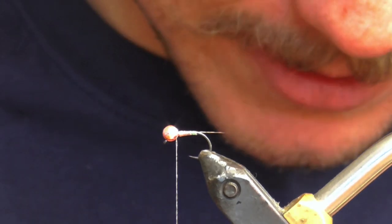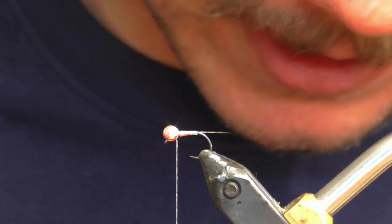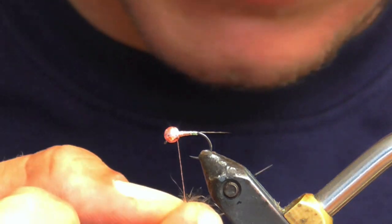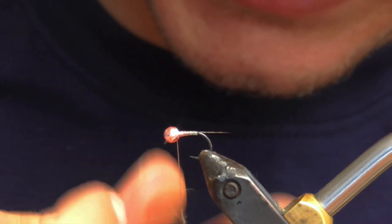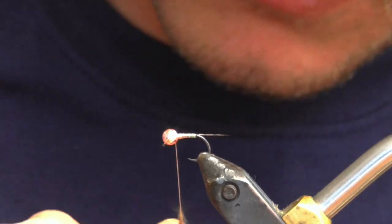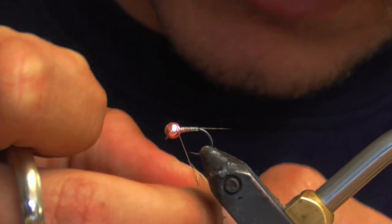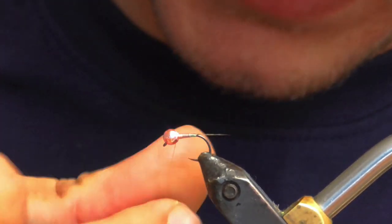For the thorax I am using just fox squirrel. You can use Hare's ear, anything really. If you want more flash, ice dub or one of the hybrids. But I've grown really fond of the squirrel for just basic thoraxes on most patterns. I don't want a huge thorax.